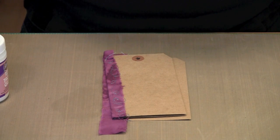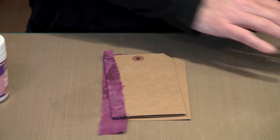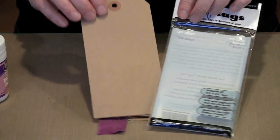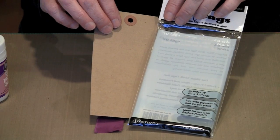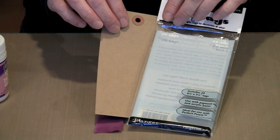Once you have your fabric strips cut, it's time to assemble the tags into signatures. I'm working with Ranger's craft tags — these are standard number eight tags available in craft color, manila, and black. You can use tags of any size, shape, and color you want. This little book is customizable to any size tag.